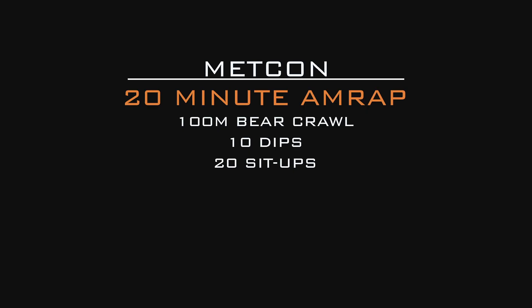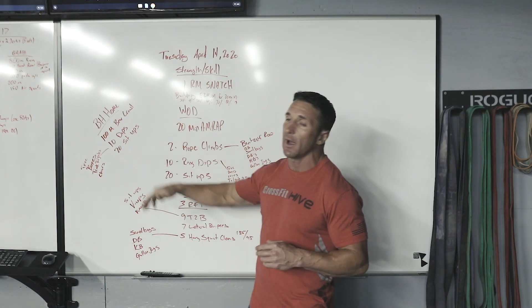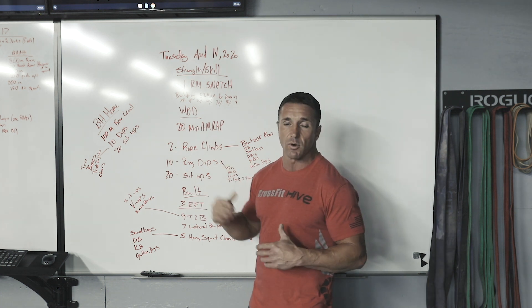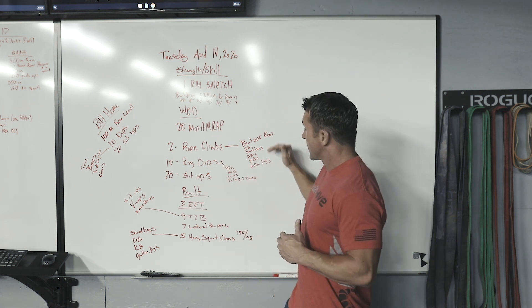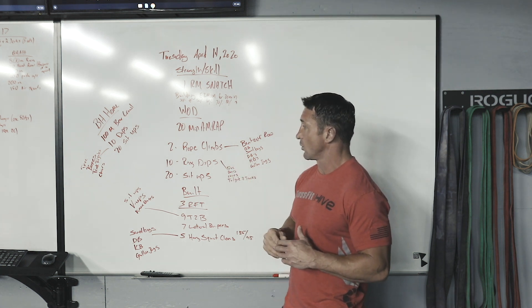For your Black Hive Home, we have a modification of a 20-minute AMRAP. Black Hive Home will be 100-meter bear crawl, same 10 dips, and the same 20 sit-ups. So 100-meter bear crawl, get back in, get to those 10 dips wherever you're doing them, and then right into those sit-ups. You might see six to eight rounds here because the bear crawl is going to be a little bit easier than the rope climbs or any of those modifications, but still keep working through this workout.